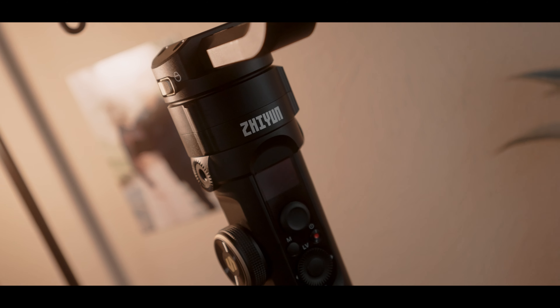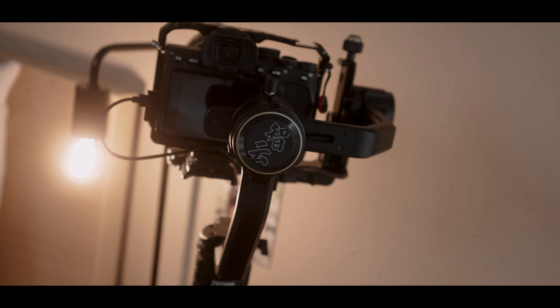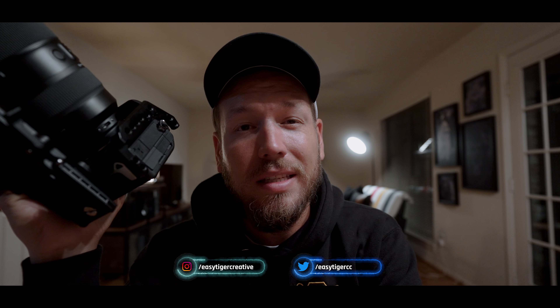I've been trying to find a stabilizer for this setup and I think I've finally found it. How's it going everyone? This is Kevin. Today I want to bring you along with me to see if you can use a gimbal with the Tamron 35-150 and the Sony A7S III. So let's jump right into it.